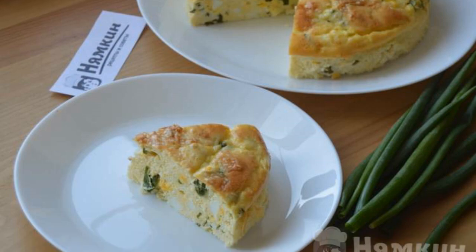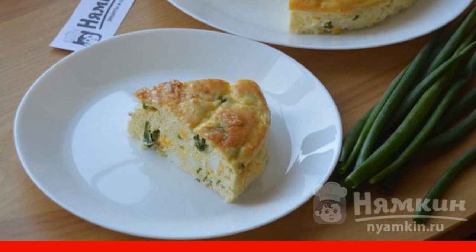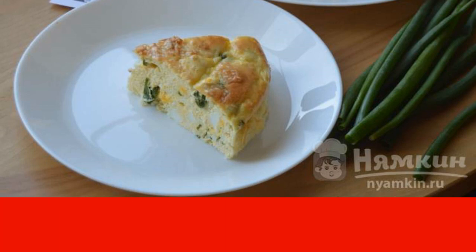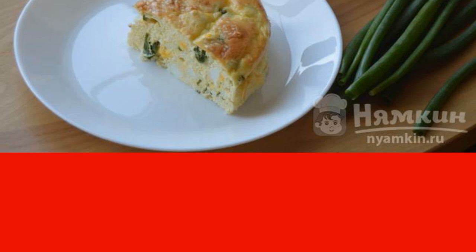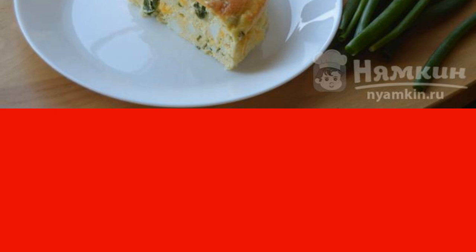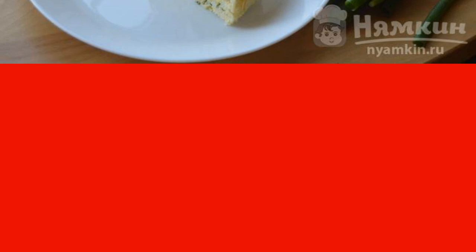Aspic keto pie with eggs and green onions will appeal to everyone who adheres to a low-carb diet or does not consume wheat flour for some reason. The pie is prepared quite simply, but it tastes amazing — very tender, literally melts in your mouth. The taste of this pie is 90% similar to a traditional pie with onions and eggs.